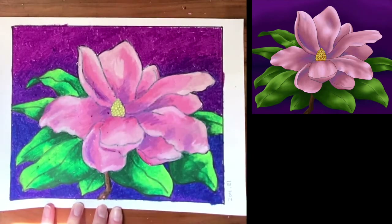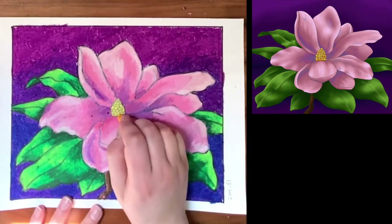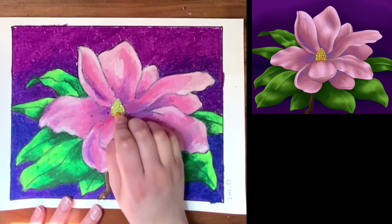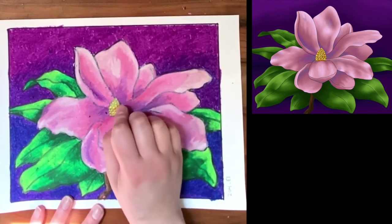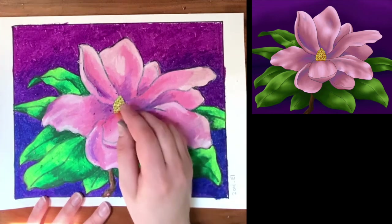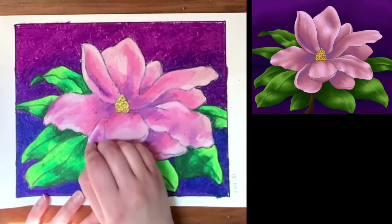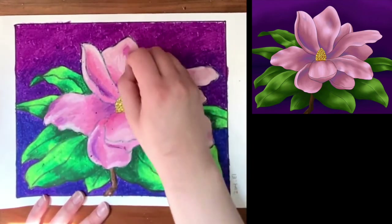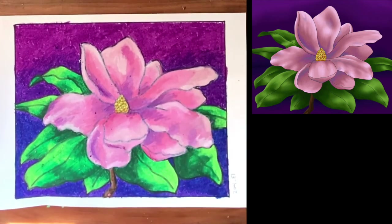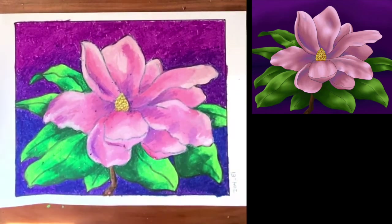We've got the center of our flower. I'm going to take a yellowish orange and just get in a little touch of shadow here and there, and then just a little more orange, slightly darker this time. And that's our project — it looks great! Thanks so much for tuning in and be sure to send Studio West some pictures of what you've made. We hope to see you guys soon. Stay safe.